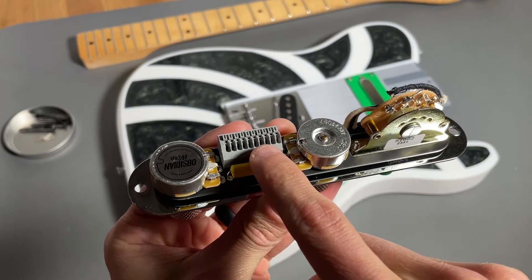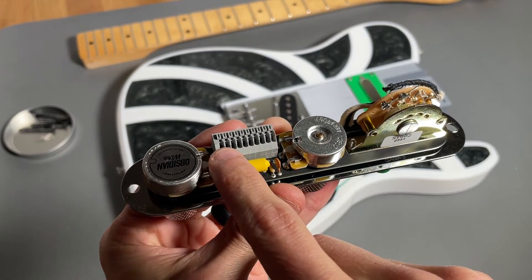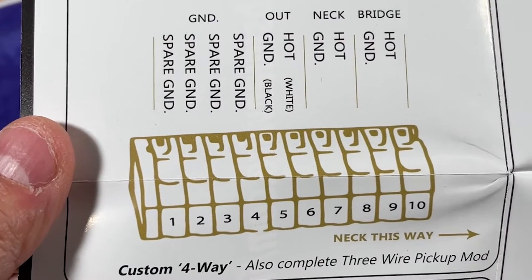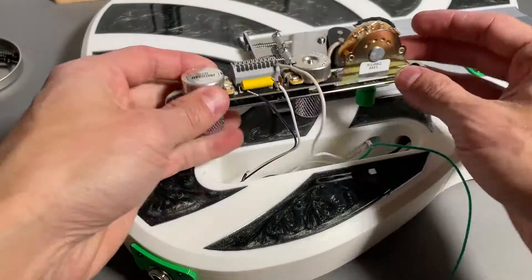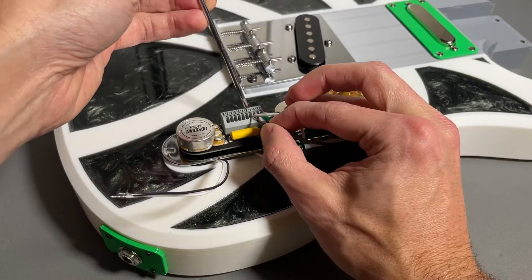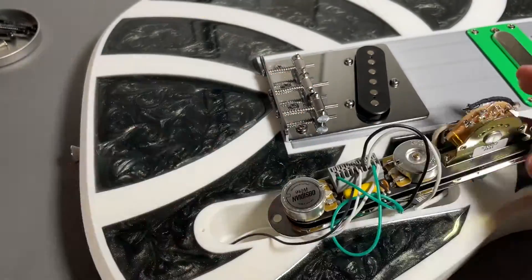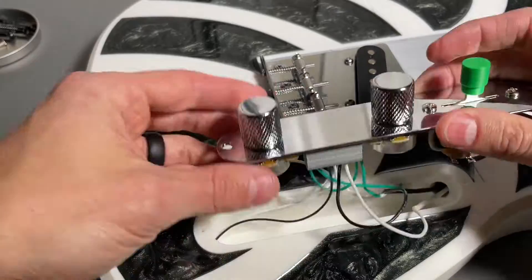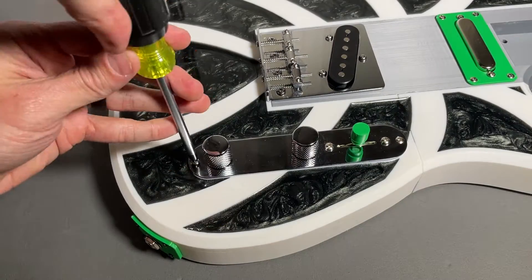Lastly, it's time to make the wire connections, which is fairly straightforward — you simply follow the included wiring diagram which shows you which wire goes where. The instructions recommend 6mm of exposed wire for a proper connection, and then you simply press down the tab, insert the wire, and release. Now we just mount the electronics assembly to the body using two screws and the build is officially complete.